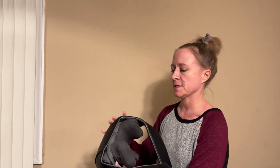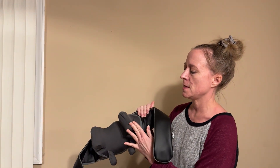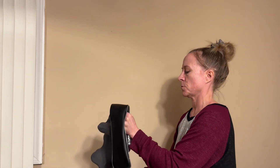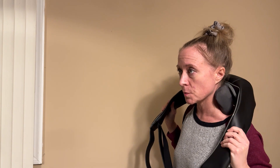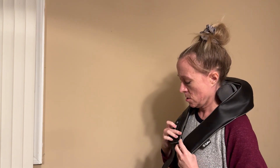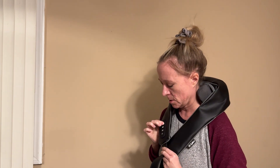Moment of truth — I'm going to try this out. So you want these to be at the tops of your shoulders. That's where we want it. You have to hold this down to turn it on.